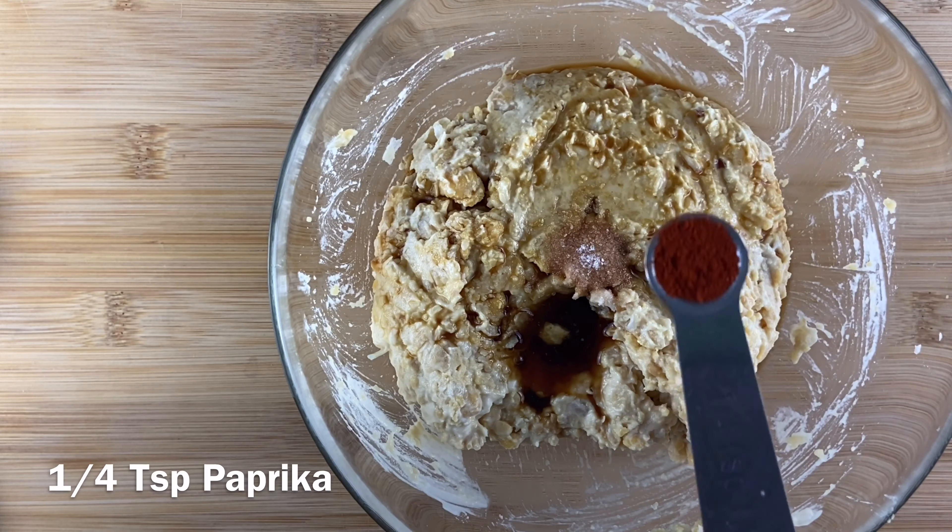If you want your chickpea salad to taste similar to tuna, you can add in nori sheets. That is a type of seaweed and you can normally find it in Asian supermarkets or at any other health food stores.